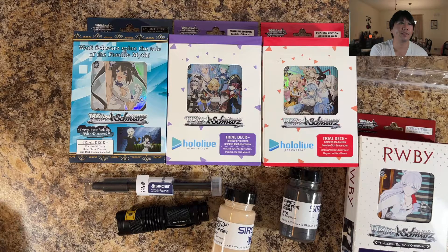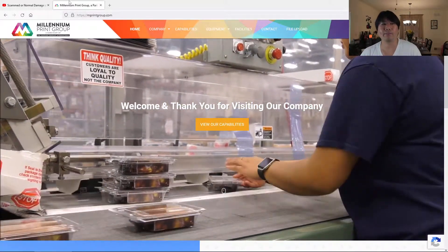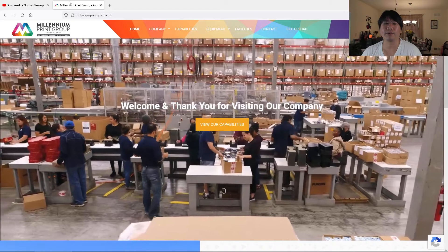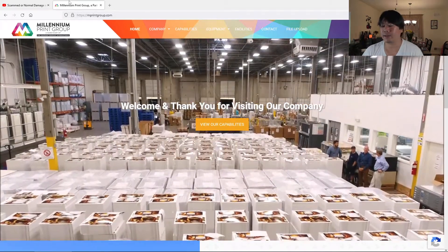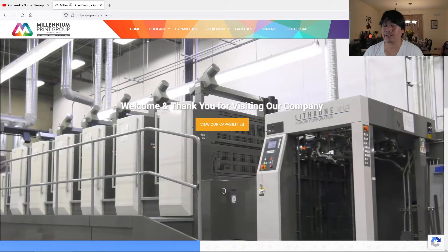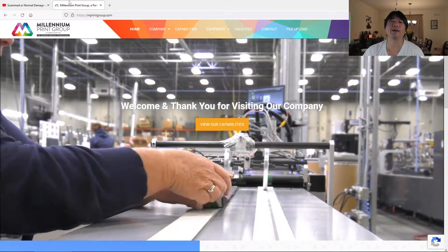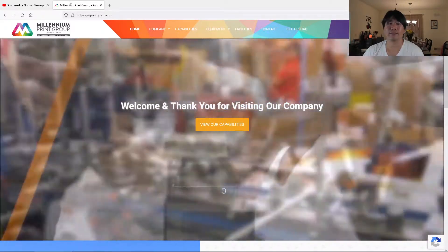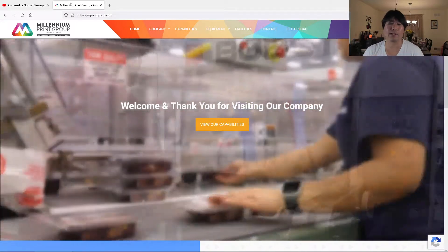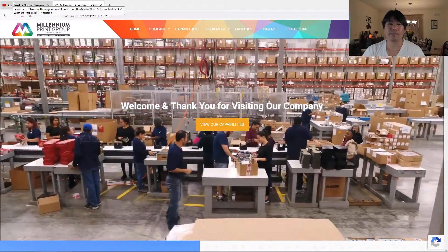The other thing I want to show you — Millennium Print Group, they print for Pokemon, and you can see here in this montage that they did of their actual factory — you're going to notice that there are people wearing gloves and there are people not wearing gloves, and they are touching the actual packaging. When I started thinking about how I'm going to fingerprint this, I was thinking about the trial deck — the trial decks consist of that outer layer box with the name on here.